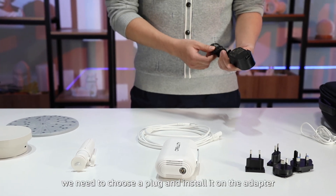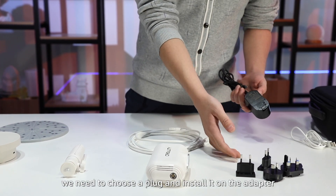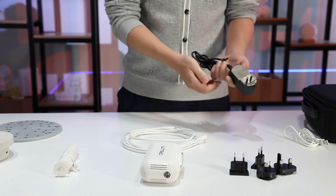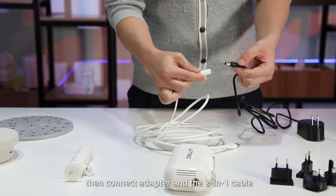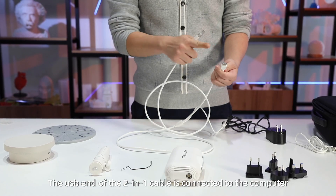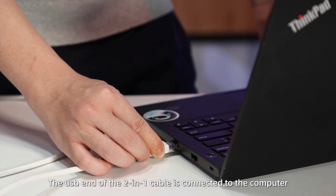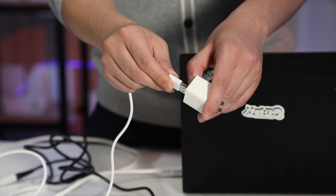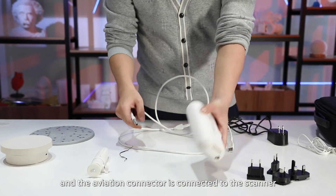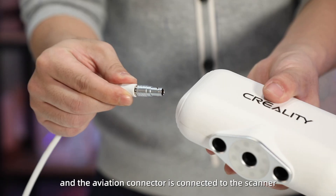Firstly, we need to choose a plug and install it on the adapter. Then connect the adapter and the 2-in-1 cable. The USB end of the 2-in-1 cable is connected to the computer, and the aviation connector is connected to the scanner.